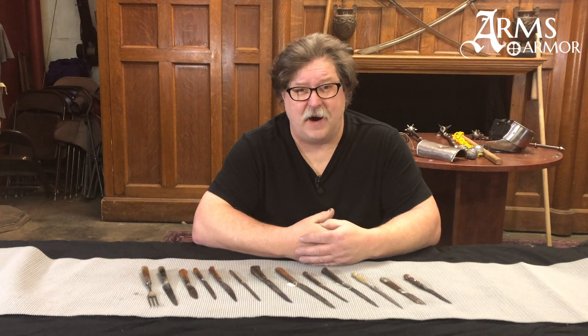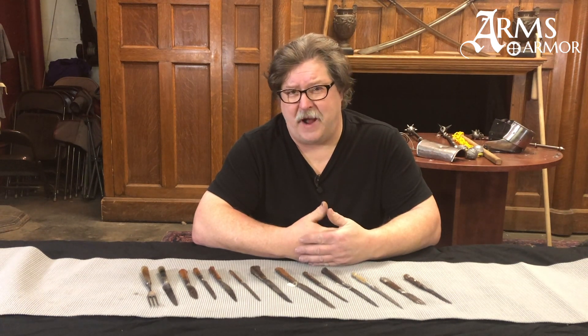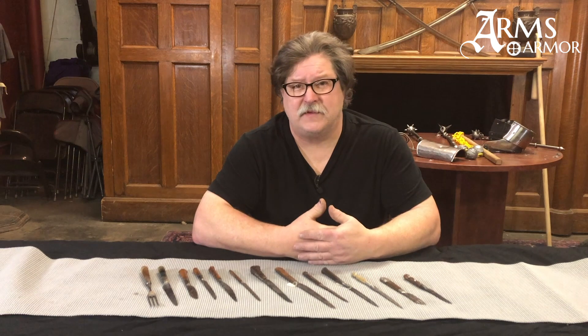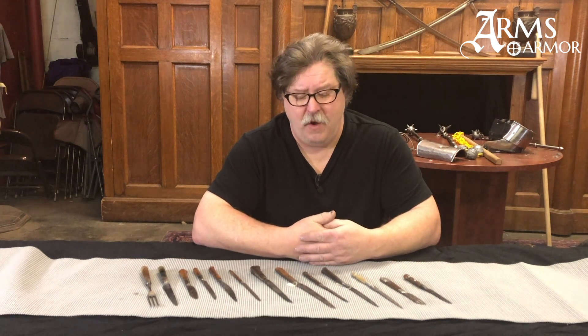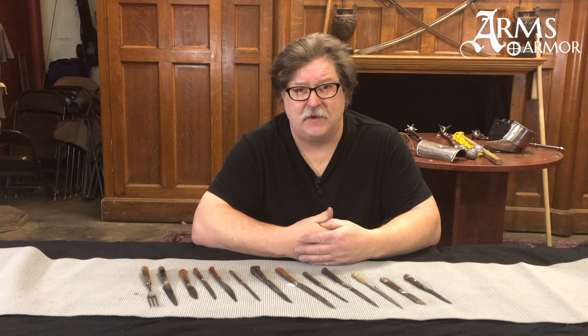Hi everyone. Craig from Arms and Armor and the Oakshot Institute. Today's subject is going to be small medieval knives — sometimes they're by-knives where they were part of a suite with a weapon itself, or they might have just been a daily use type of piece or knife for anybody from that period.